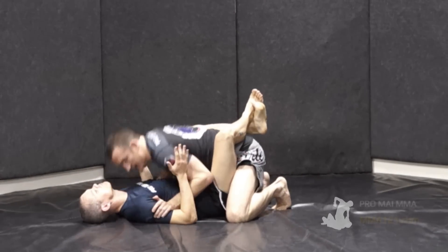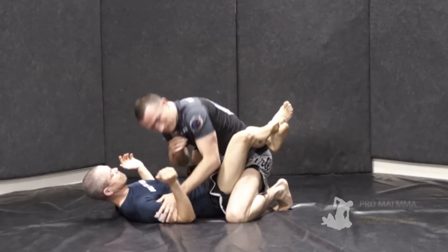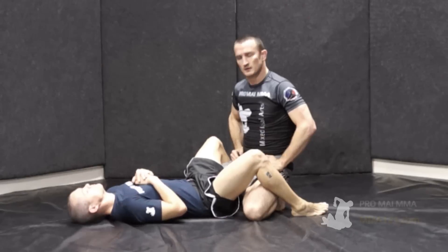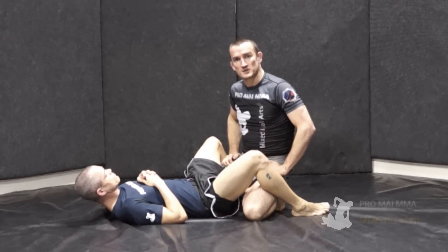Of course you can blend it in with all kinds of other strikes as well. But those are the basics of how you might throw some nice, sharp, compact elbows that don't leave you in a compromised position.